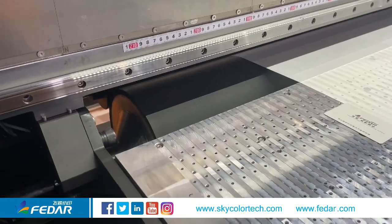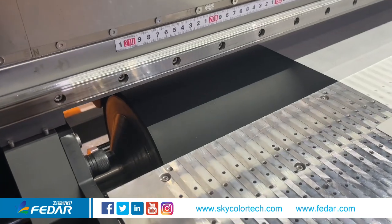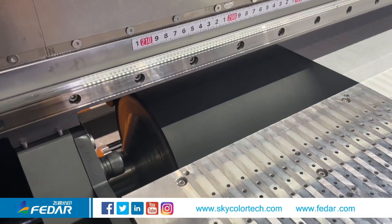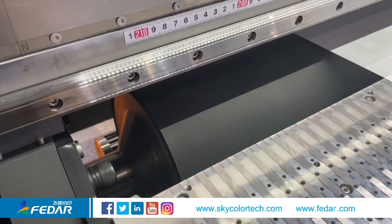The media feeding is via the roller rather than the pinch roller, which ensures the feeding is more accurate.